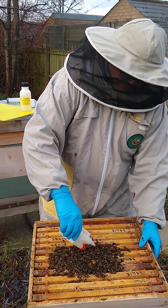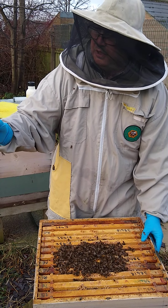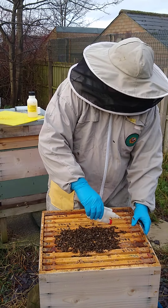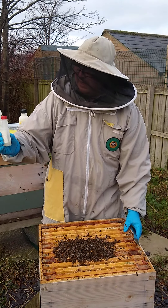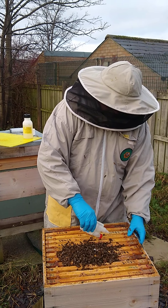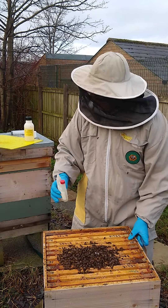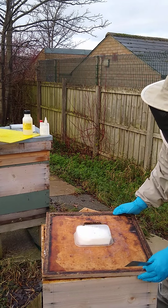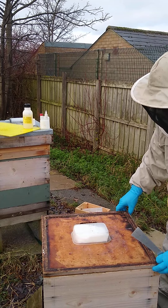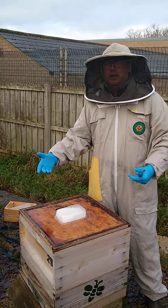So you're using about 50 ml of this solution per hive. I've warmed the solution. As you can see there are a few bees flying but not many. We've picked a day where it's warmish — it's about 5 to 6 degrees, which for this time of year isn't bad. It's still, it's not too frosty, not too warm — because if it was too warm a lot of the bees would be out.